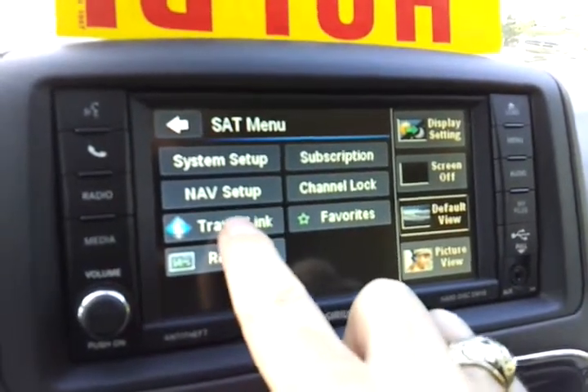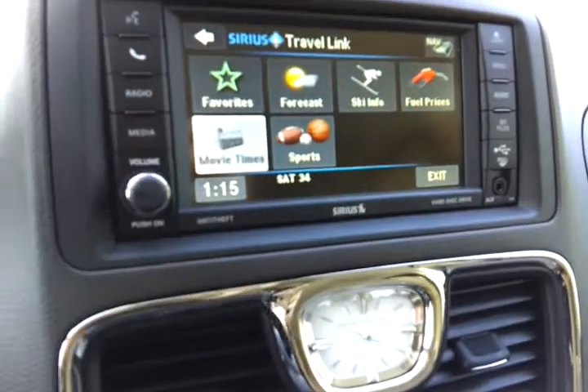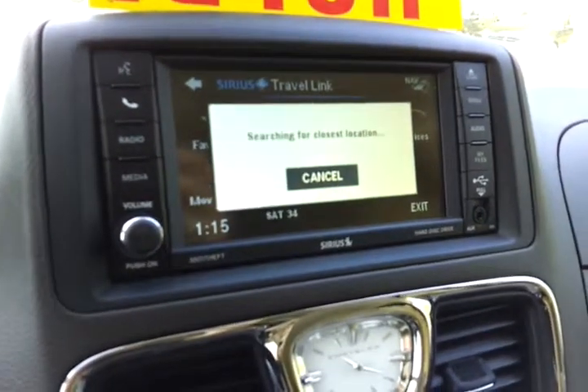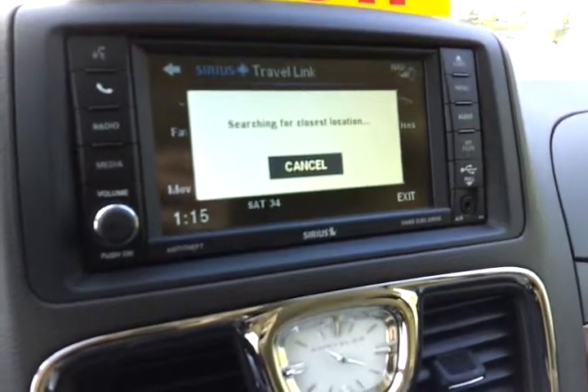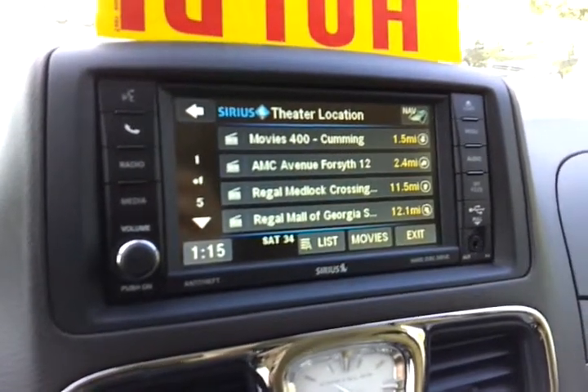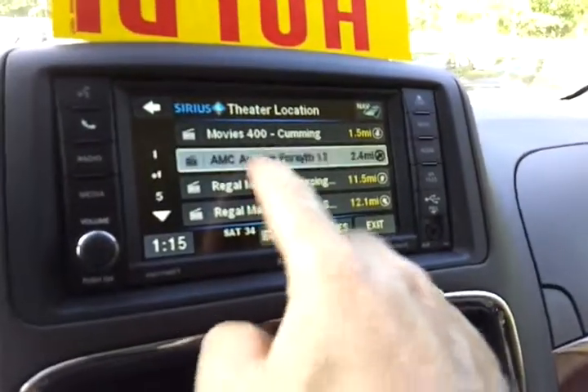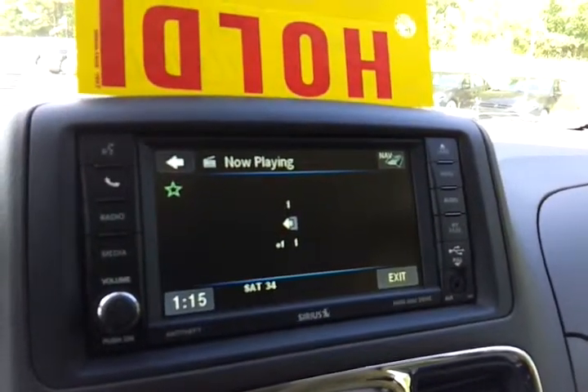Also in Travel Link, if you just got done eating dinner and you want to catch a movie, hit movie times. It will pull up nearby movie theaters. You'll be able to review what's playing, the show times, the rating, the run time, and the synopsis of the movie. Just pick a theater. If you don't know how to go there, there's a route button and navigation will route you to that theater.